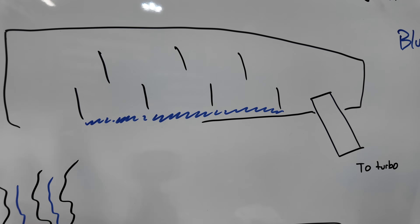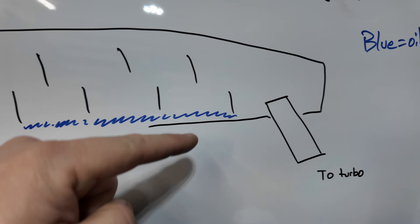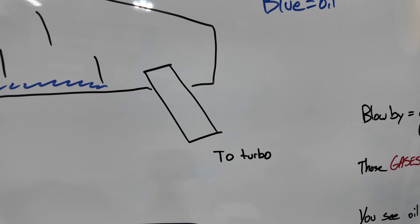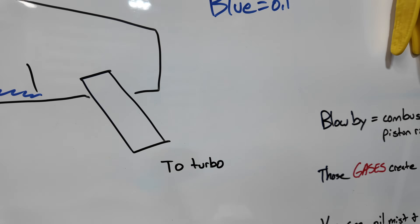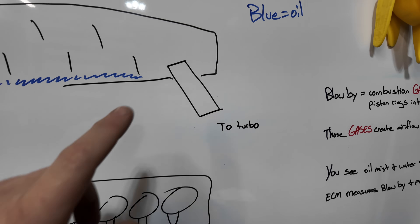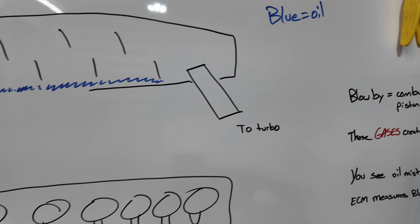The gases and the oil go through there, and the oil is going to separate to the bottom and go back into the engine. Then the gases come out to the turbo where they're burned off. There is a crankcase sensor right there that's measuring pressure. Let's go to the camshaft cover and check this out.